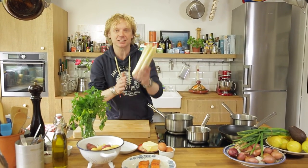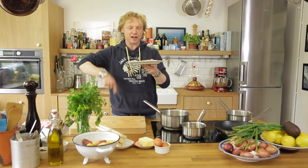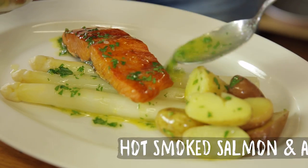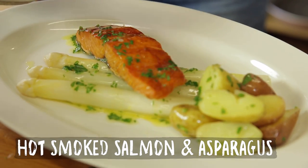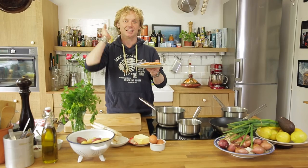Welcome to a new Fishy Friday! Today I'm going to show you one of my favorites. We have asparagus in season — beautiful white asparagus — but also wild Alaskan salmon, which is coming into season right now. The combination of these two makes a beautiful, delicious meal.